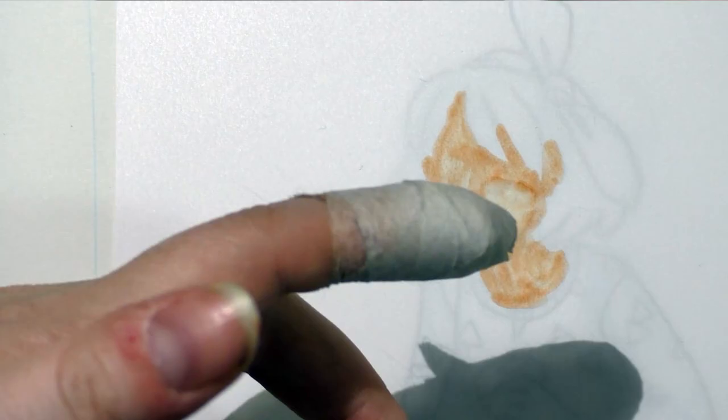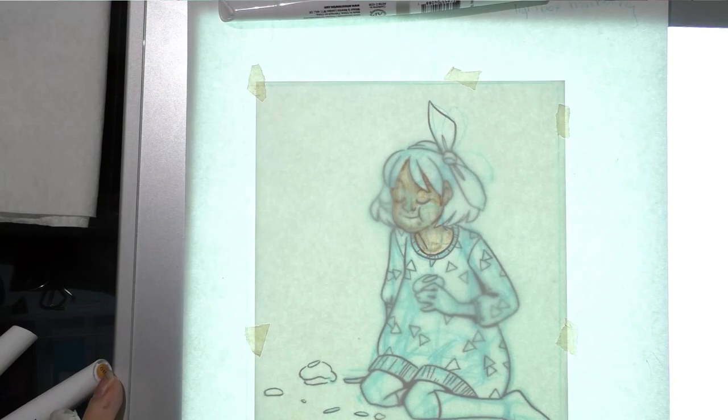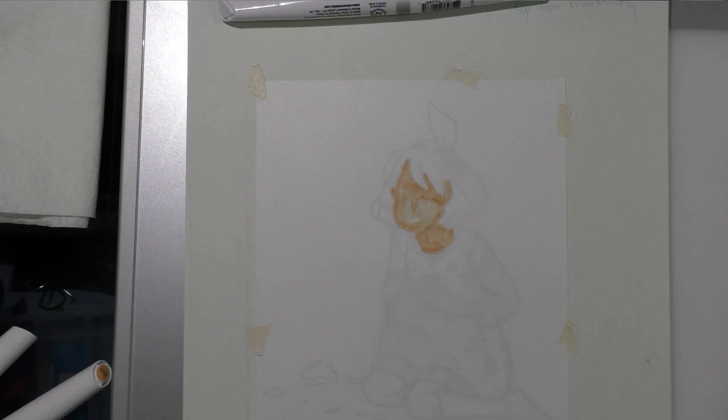You can actually see the line work somewhat from under the light table without it being on. I thought it would be easier as we build up layers if I worked with the light table. But once the light table's on, you can barely see the pigment marker — that makes a big difference. So remember to turn it off and on regularly to check your work.